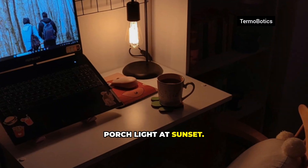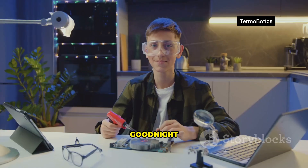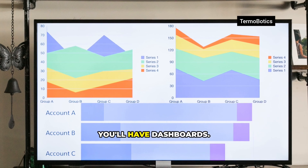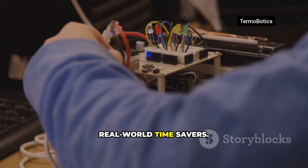Set up automations: porch light at sunset, AC off when a window opens, and a good night automation that locks doors and dims everything. Add presence detection so your home knows when you arrive. In about two hours you'll have dashboards, voice control via assistants, and real-world time savers.